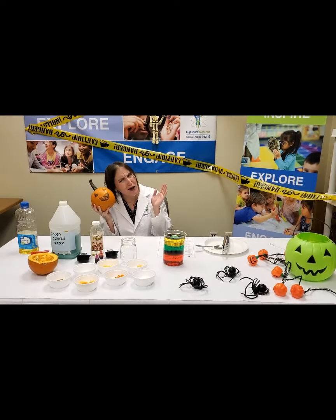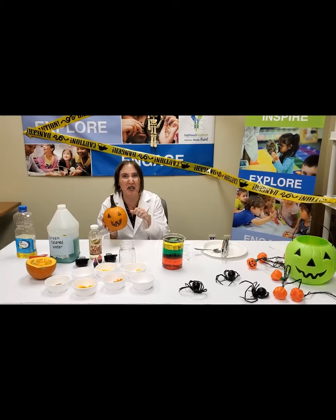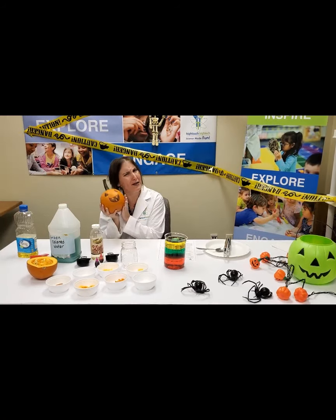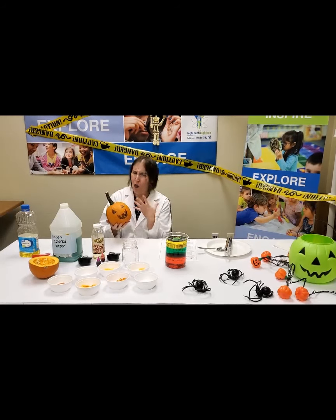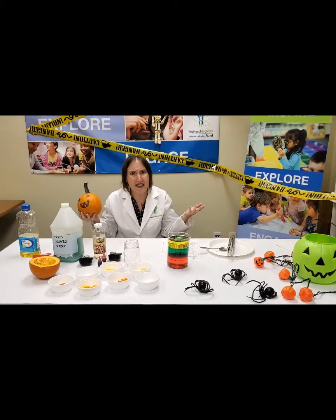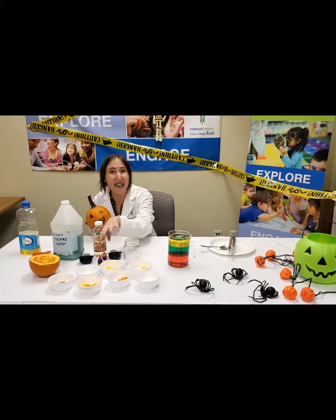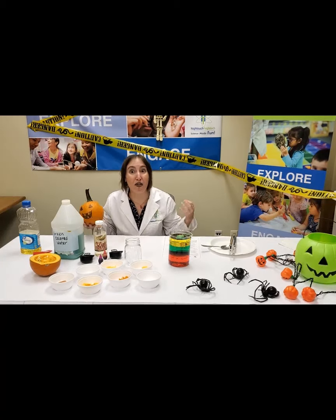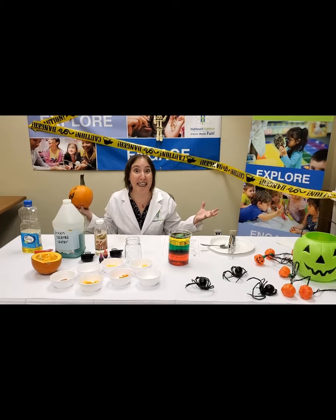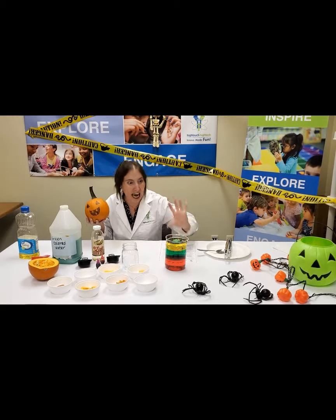Have you ever thumped on a pumpkin to hear the hollow sound inside? Have you ever cut one open and seen all the goopy guts? Pumpkins are not as simple as they appear. What are pumpkins even made of anyway? Today we're doing an experiment to take a pumpkin apart and see what it's made of. This experiment is all about the concept of density.